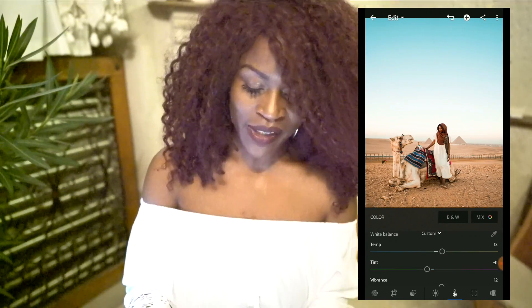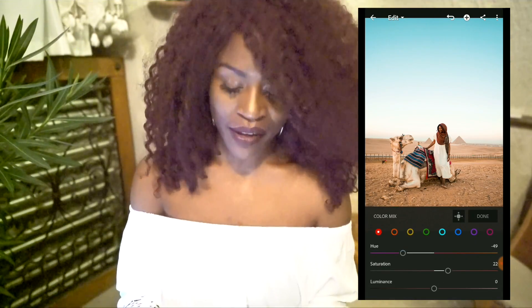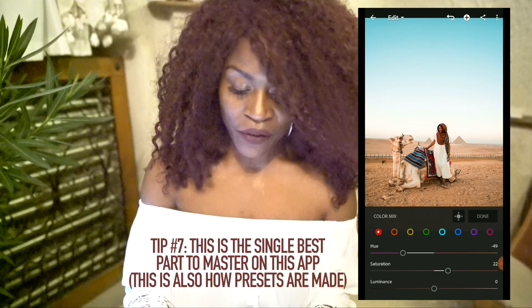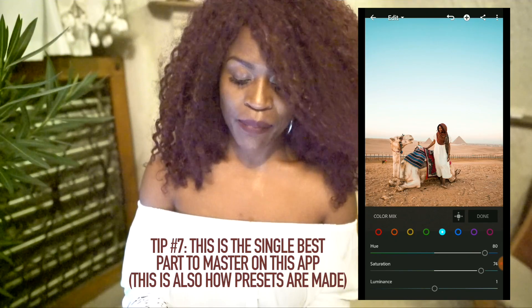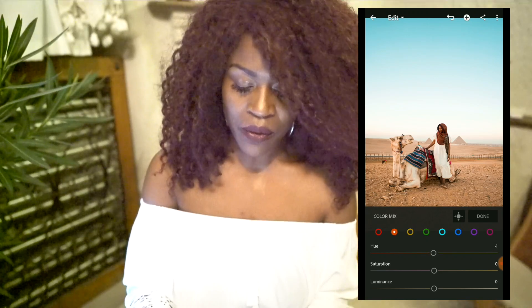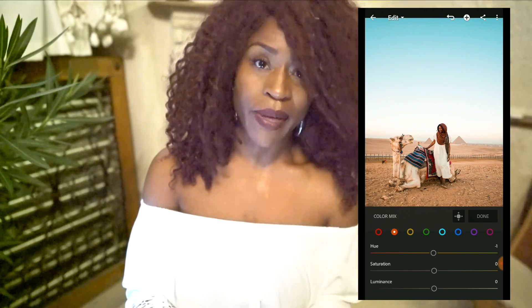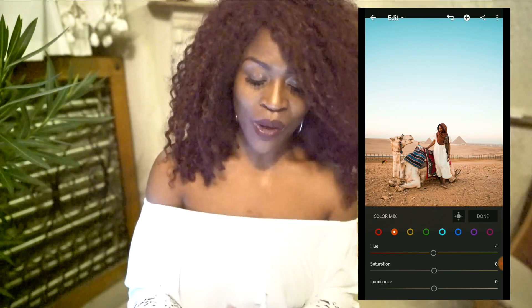Next, I go to this button called Mix. I click on that and it allows you to basically color grade — you get to take each color of the rainbow and adjust according to what you want each shade to look like. For me, I'm always going to be touching the orange, the yellow, the light blue, and the dark blue, because those are the ones I want to highlight the most. For this photo I didn't touch the orange because I already warmed it up with the temperature — orange is usually for my skin tone or the sand, and since I already liked that shade, I left it.